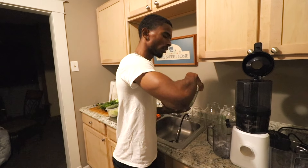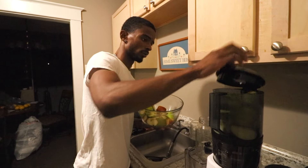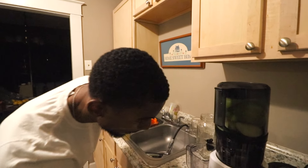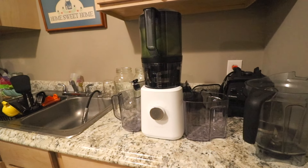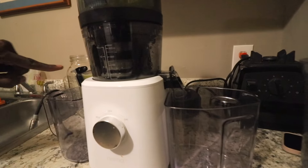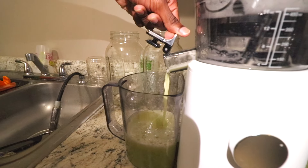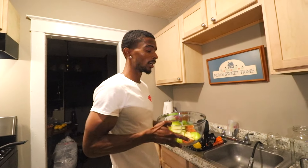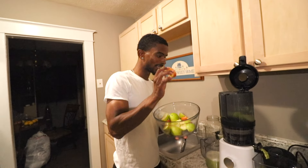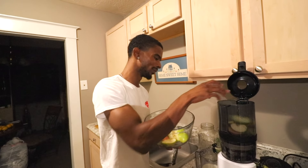First things first, we're going to add the apples before they start getting brown — I don't want them to get too brown on me. So we're going to juice them bad boys up first. Y'all don't see that juice accumulating in there? Got to get ready for round two. We got that one Fuji apple — I actually had two, but I cut that joint open and it was bad to the bone. I had never seen an apple that was rotting at the core — literally bad to the bone.